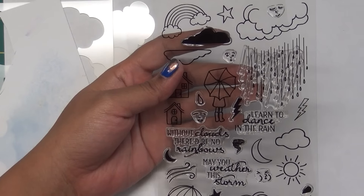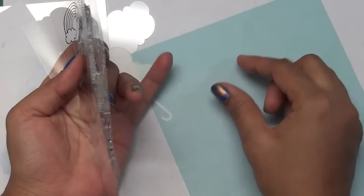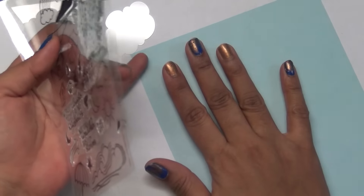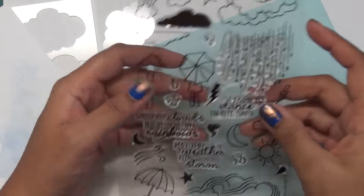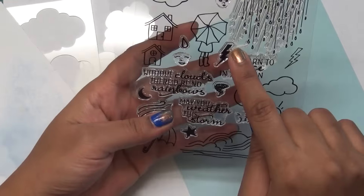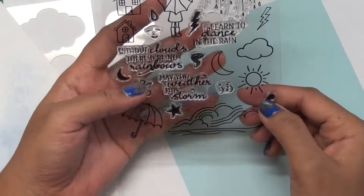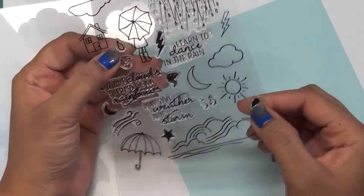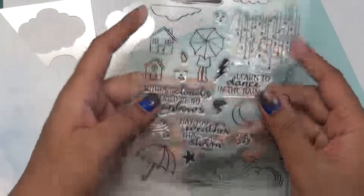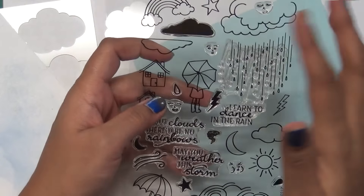These are some parchment vellum sheets which came with the kit. You can put white ink on these and directly stamp those clouds on it, so you will get the sky with white clouds. The same thing will work with this moon, this sun, this thunder accent, and these two droplets - one is clear and one is solid. That explains why they are giving two images of each.